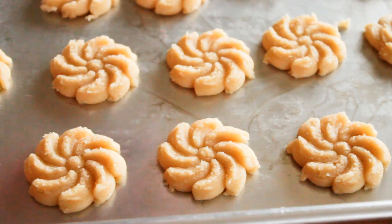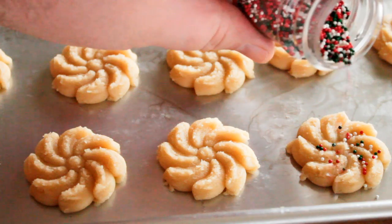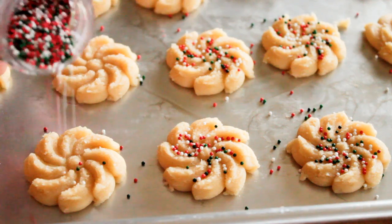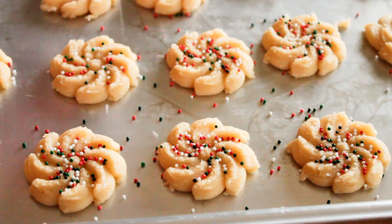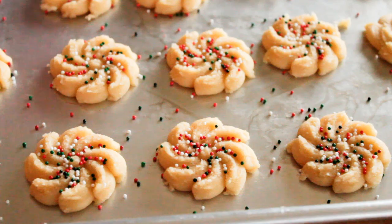Now would be the time to add your colored sugar and sprinkles if you want to decorate these beforehand. I'm just using red, white, and green colored nonpareils here. Then bake these in a preheated 350-degree oven for between 9 and 11 minutes. You want to make sure they are baked all the way through, but you don't want any color on them whatsoever. Let them rest for a couple of minutes on the cookie sheet before you remove them to a wire rack to cool completely. Then let your cookie sheet cool down and you can press out some more cookies and continue baking.